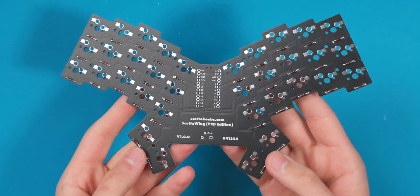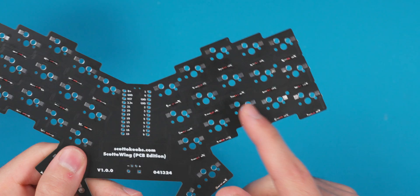All the diodes are on the board now. On the left side they're facing out towards the left, and on the right they're facing out towards the right. Make sure you get that orientation correct.